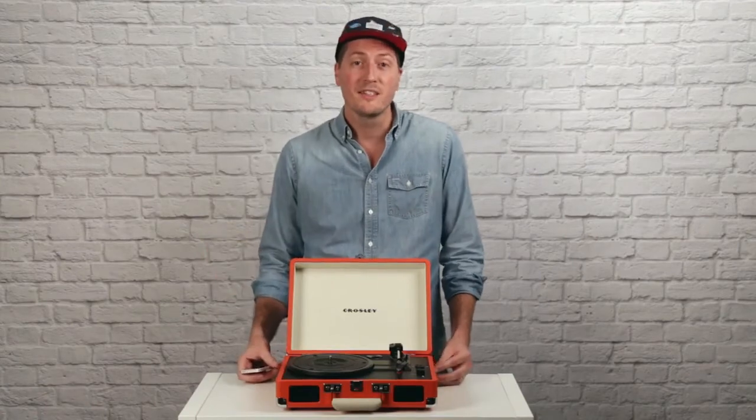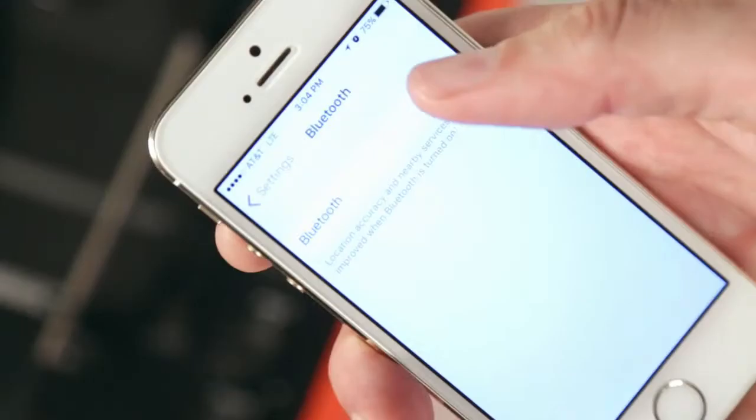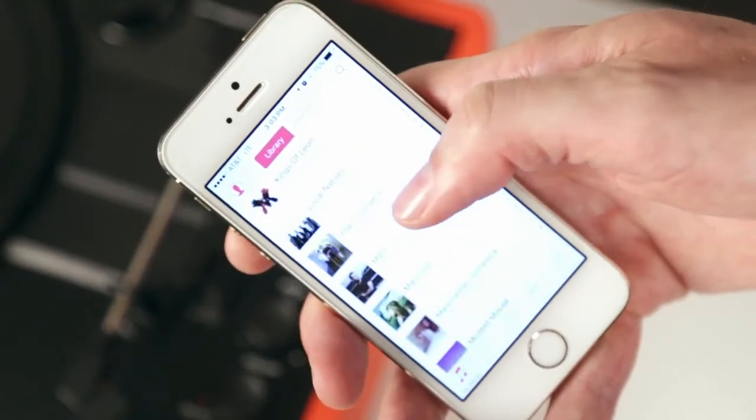My favorite feature of the Cruiser Deluxe is that with a simple flip of the switch, it connects to Bluetooth, allowing you to play your digital music through the Cruiser speakers.